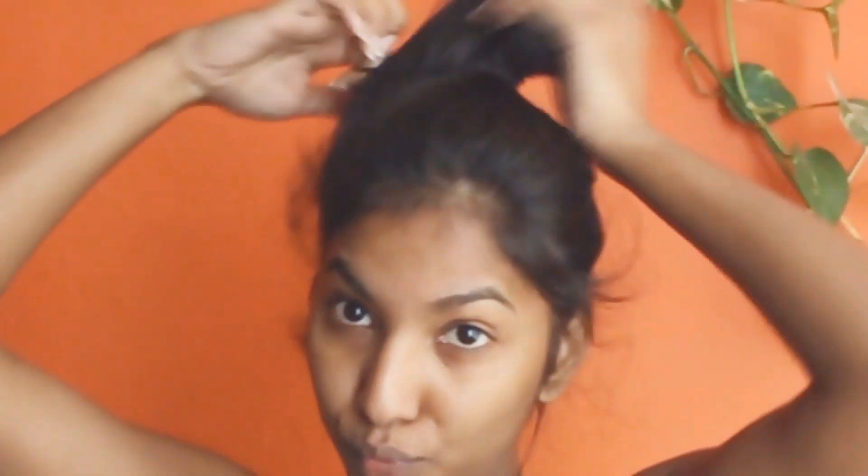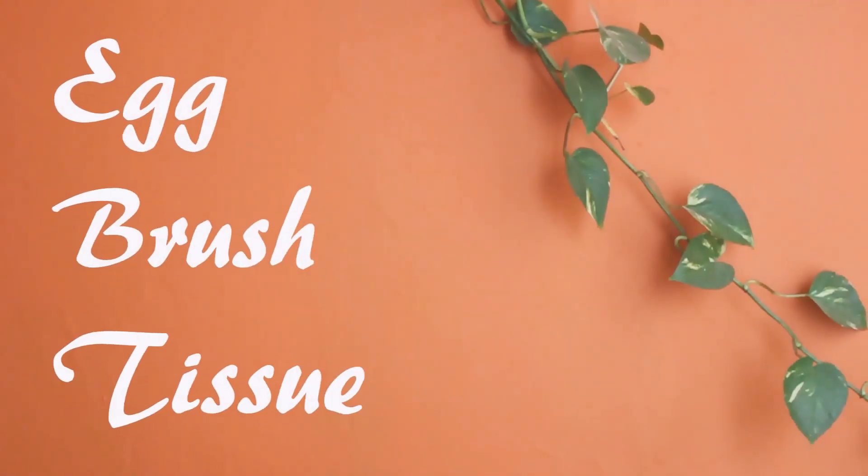Hey there, happy souls! I'm going to be showing you guys how I do hair removal on my face at home. All you'll need is egg white, a brush, and some tissue or Kleenex.